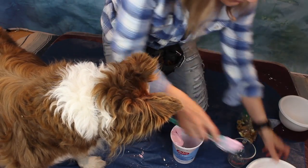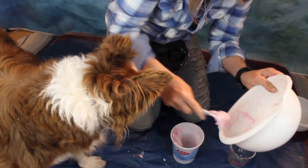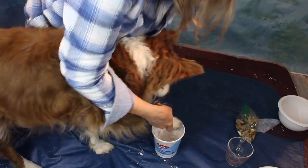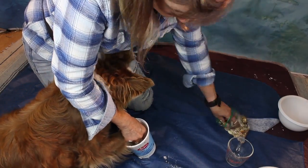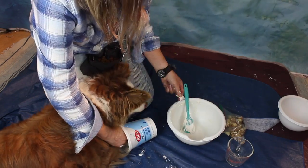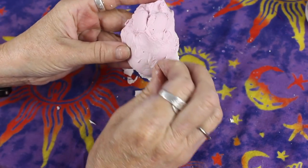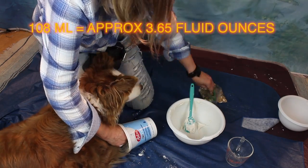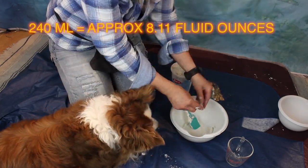I tried making another mold using a longer container. The only problem was that Asha had to stand — she has a weakness in her back and couldn't stay in the standing position. Having an assistant would have helped. This attempt didn't work because her paw moved while the mold was setting. I used only 108 milliliters of powder to 240 milliliters of water here; if I tried this again I'd probably want to use about double that amount.